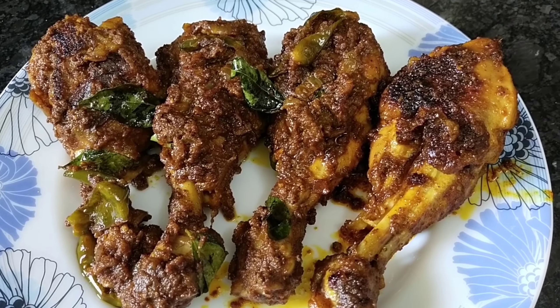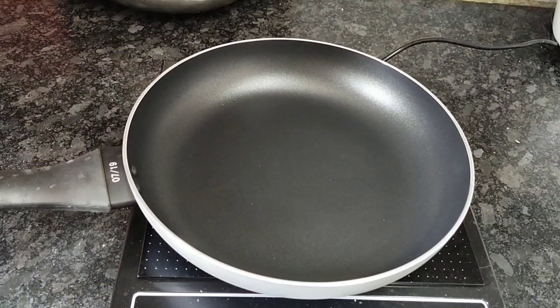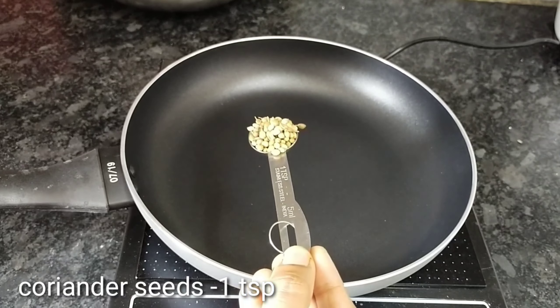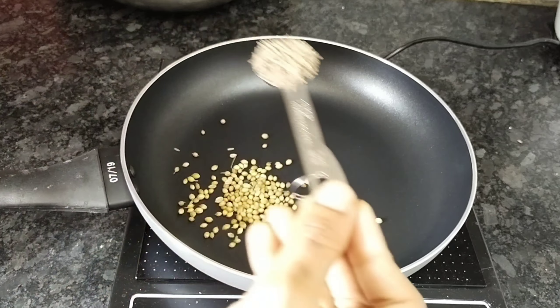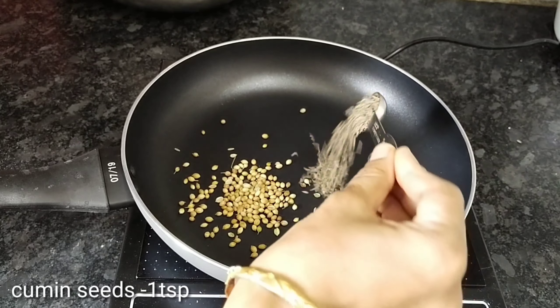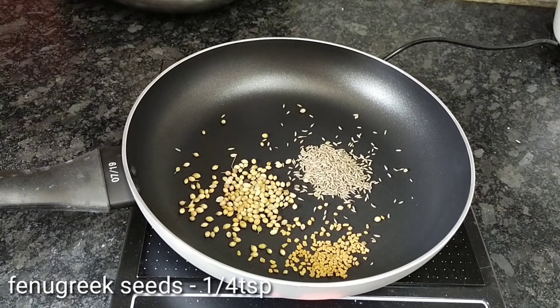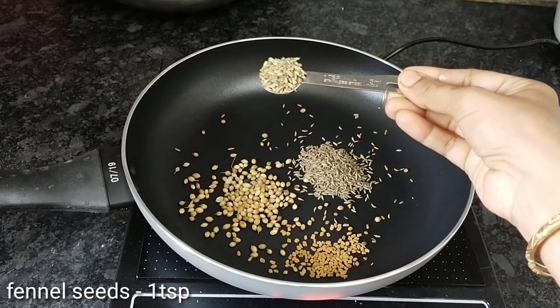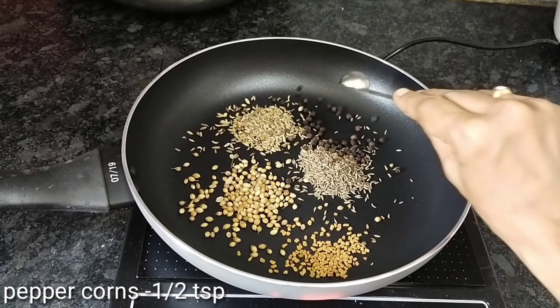I will show you the ingredients in the first pan. 1 teaspoon of Daniels — this is dry roast. 1 teaspoon of Jilkar, 1 teaspoon of Mintul, 1 teaspoon of Somp, 1 teaspoon of Mirial. This is dry roast.